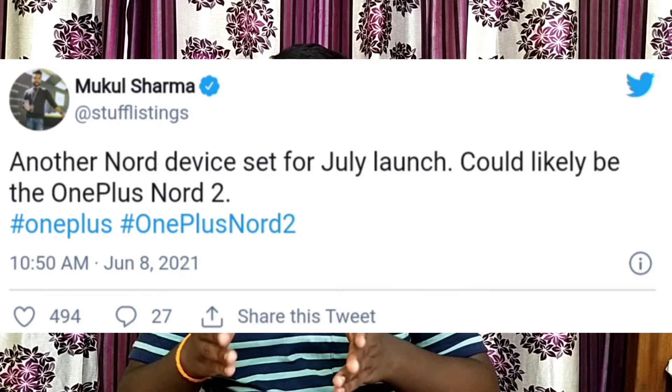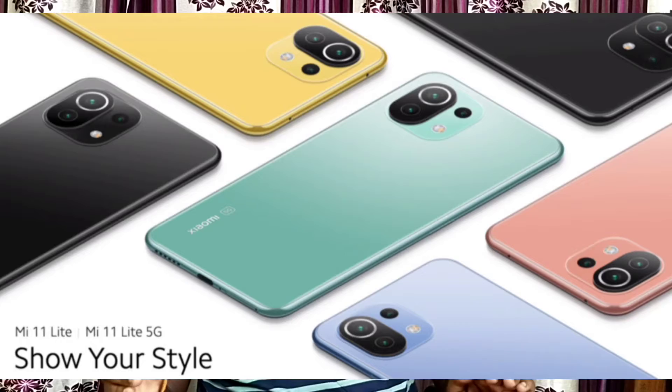OnePlus has a launch event in June. There are leaks about the OnePlus lineup. The Xiaomi Mi 11 has been launched, along with the Xiaomi Mi 11 Ultra and Mi 11 Pro. We are also going to see the Xiaomi Mi 11 Lite. There is also news about the Redmi Note Pro and its specifications.